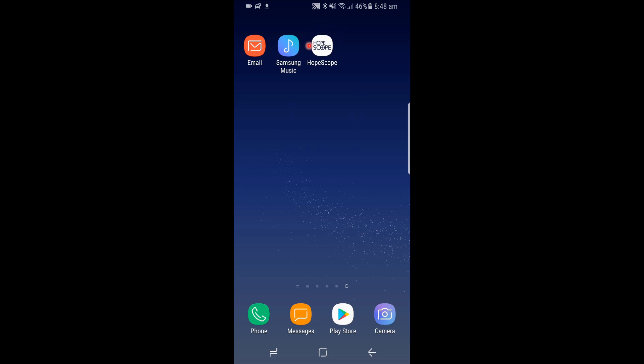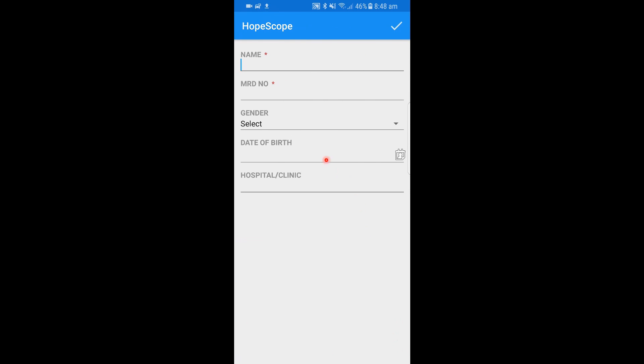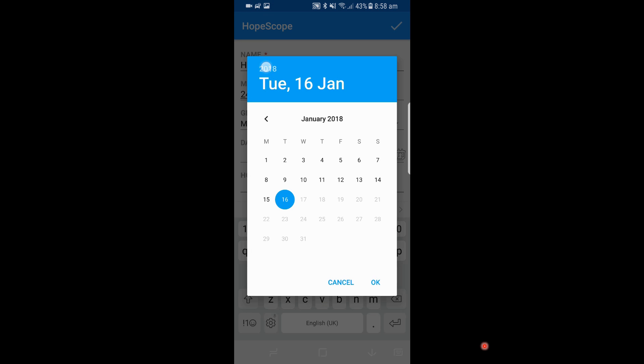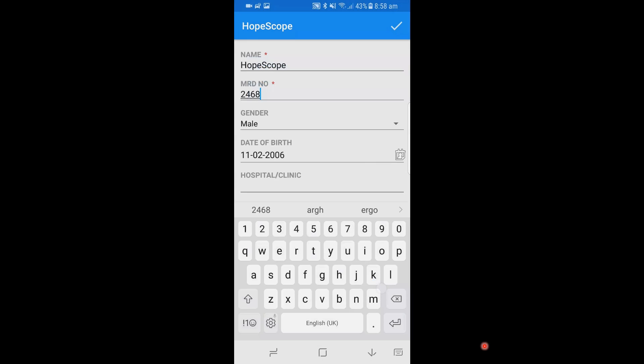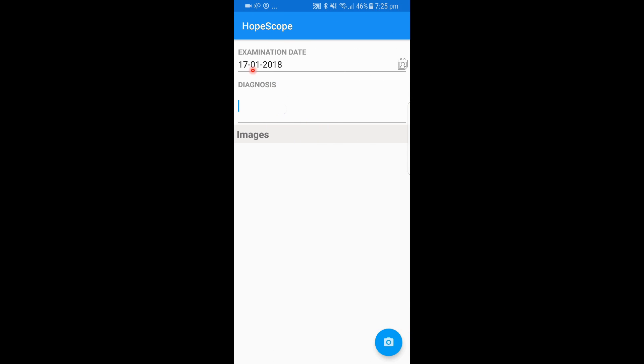This is the HopeScope Android app. It opens into the database where you can add a new patient. There are mandatory fields — the name and MRD number — without which you cannot proceed. The gender is also required, while the date of birth and hospital name are optional. After adding the patient, you can go to the visit, where one can give a visit-specific diagnosis and then proceed to the capture screen.